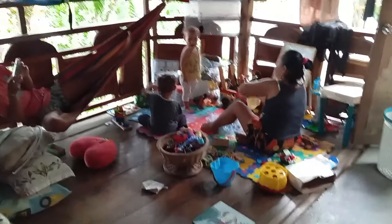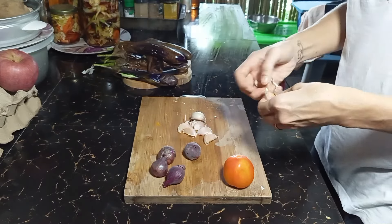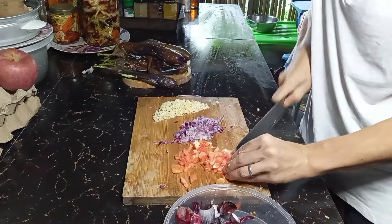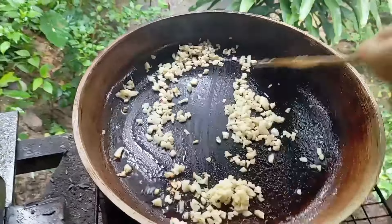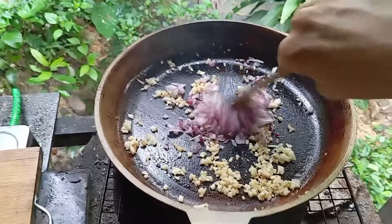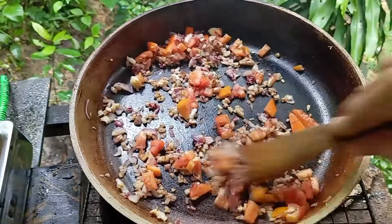First we're going to start by barbecue-grilling our eggplant. While it's cooking, the kids are playing and climbing around. Then we're going to cut a whole head of garlic, four onions, and one tomato, and stir-fry everything in the pan starting with the garlic, then the onions and tomatoes — let it stir-fry for a few minutes.